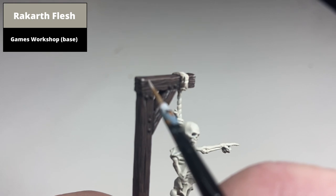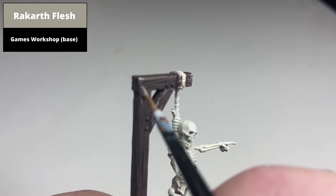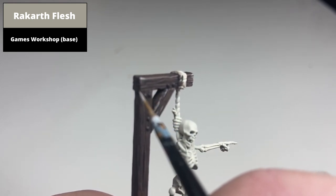Of particular note, the corners of the wooden beams are good places to pick out with these Rackgarth's Flesh highlights.